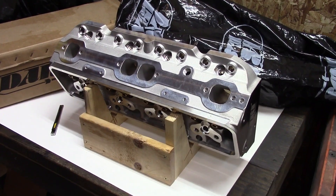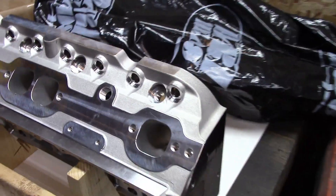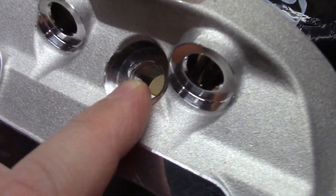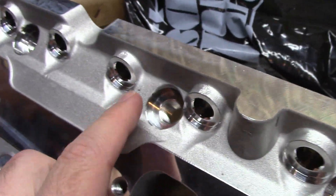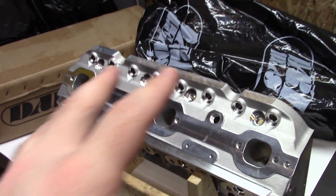Anyways, looks like I've got a call to make, and then we'll pick up the video from there. Almost forgot — you can see right here, it has the same spark plug hole defects. Right there on this cylinder, then skip a cylinder, then that cylinder. Same cylinder as the last head, because it is the same head.